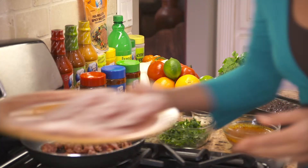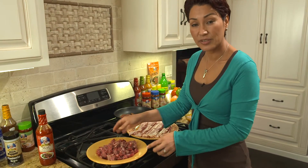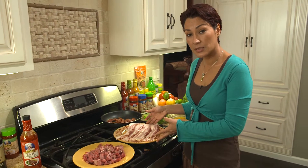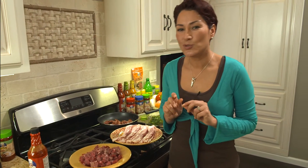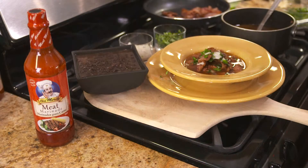This recipe is for six people, so what we're going to need is a pound and a half of beef chopped in little pieces. We're going to have a pound of bacon, which we're going to make sure is nice and crisp. This is going to be some juicy beef — that's why it's called carne en su jugo.